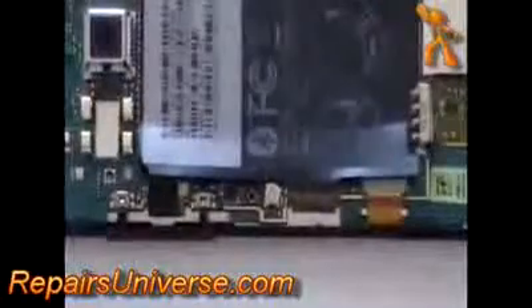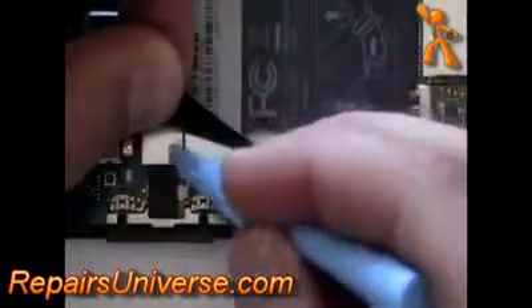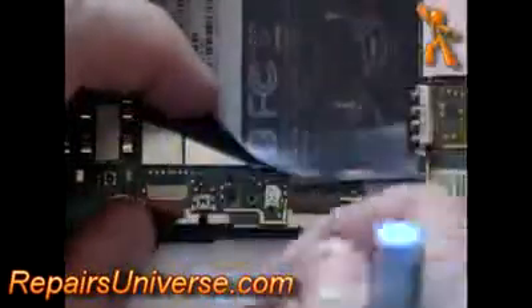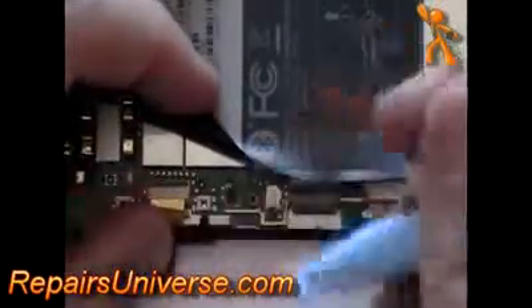Next, you need to release the ribbon cables from their connectors. Using a safe pry tool, peel back the tape and then open the jaw connector. With the jaw connector open, you can then release the ribbon.